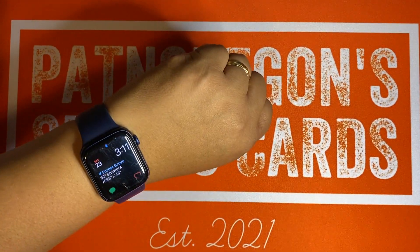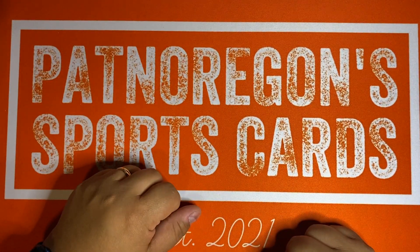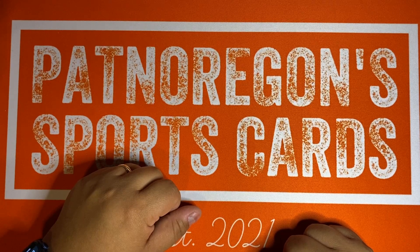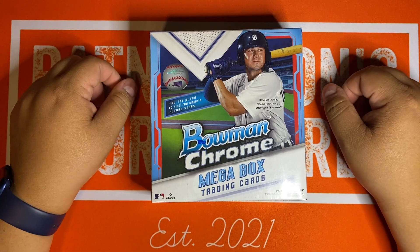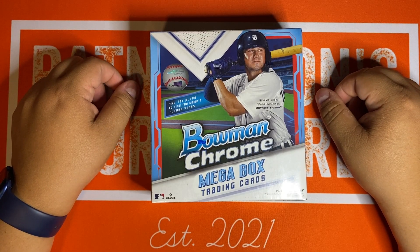What's going on everybody? It's about 3:11 in the morning, another late night break with Pat in Oregon. Today, first look at Bowman Chrome Megaboxes.